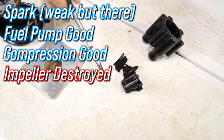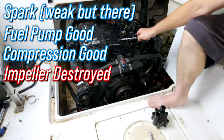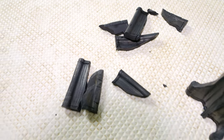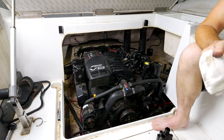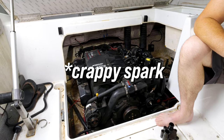Look at that — that little thing right there will cost you $14,000 probably. That explains the overheating. We still don't know why this engine won't run. Compression is good on all cylinders — it's got fuel and it's got spark.